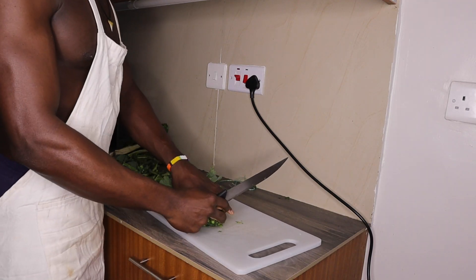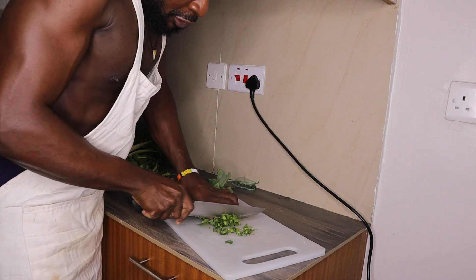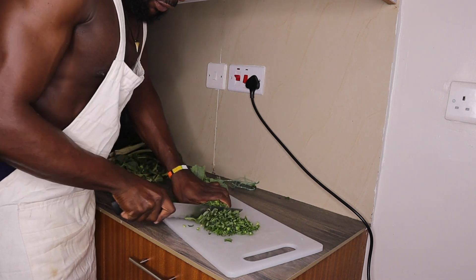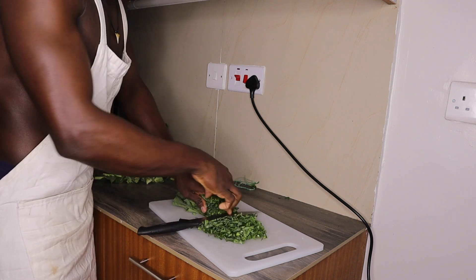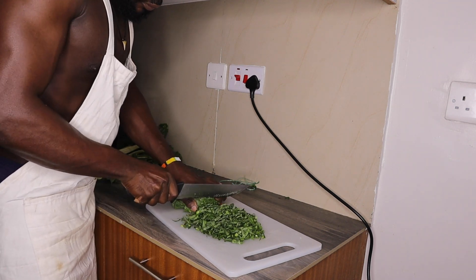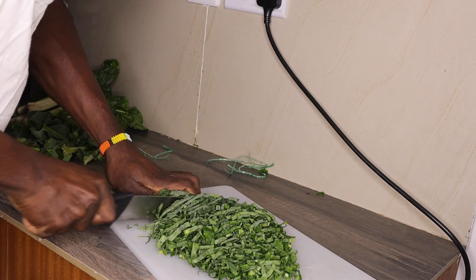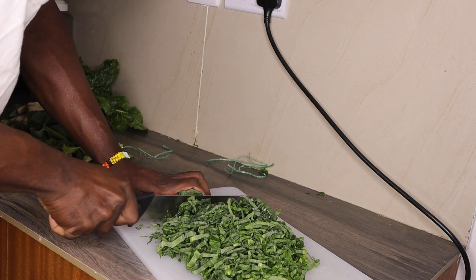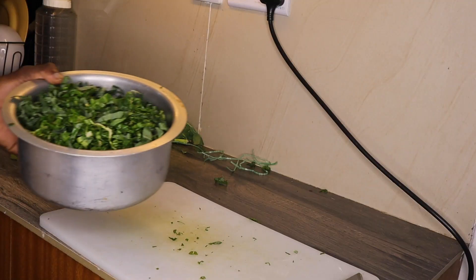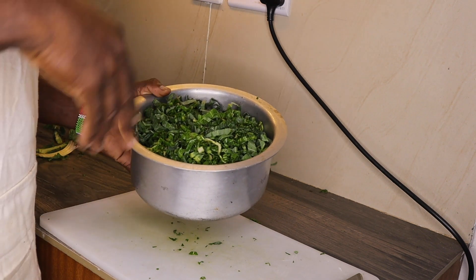I'm going to show you how I'm cutting my vegetable — this is kumawiki. I want to wash it, then I'm cutting onion, then I'm going to the cooker.